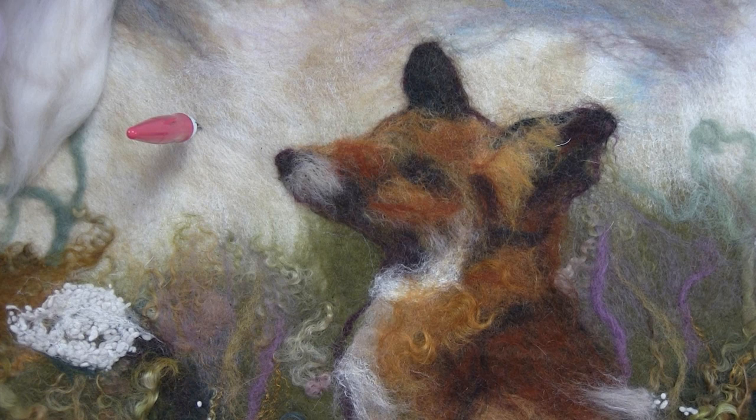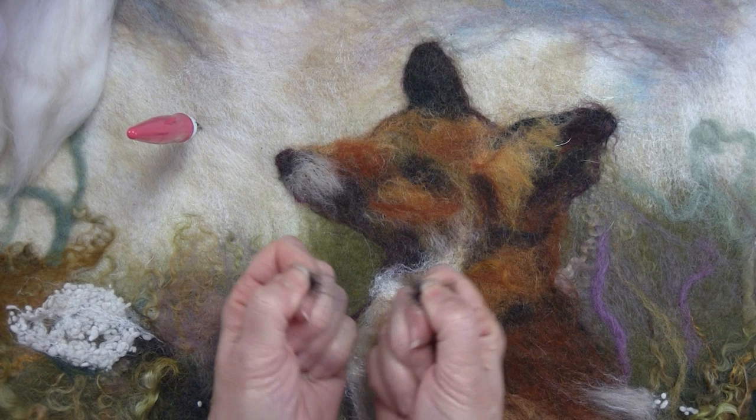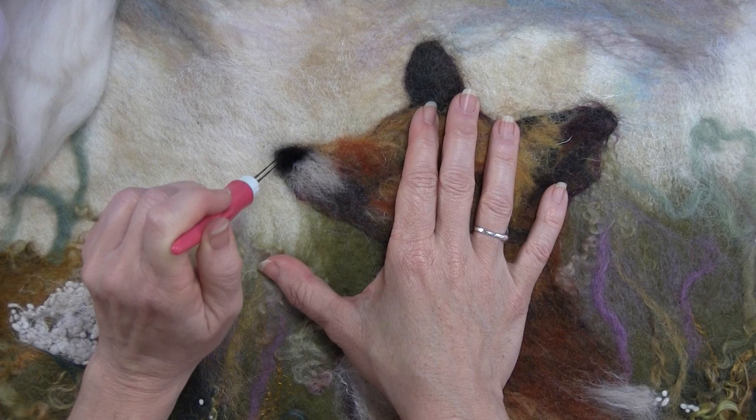The needle felted parts look a little different than the wet felted parts, so just keep that in mind — it will look a little different. I'm just busting up some black for the nose, trying to make it as small as possible, so that when I stab it on, I'm using my needles to ultimately shape it a little bit more as it goes on.